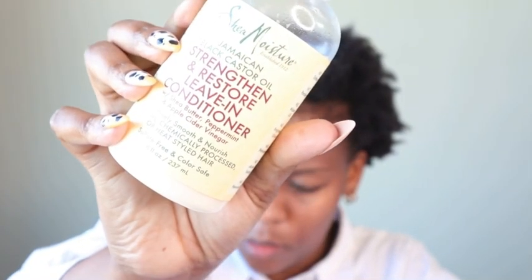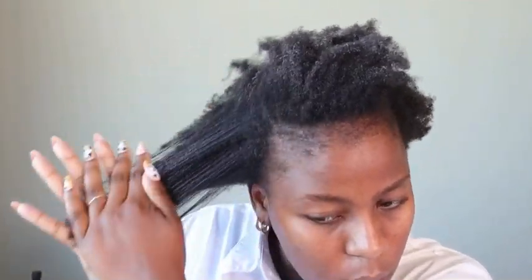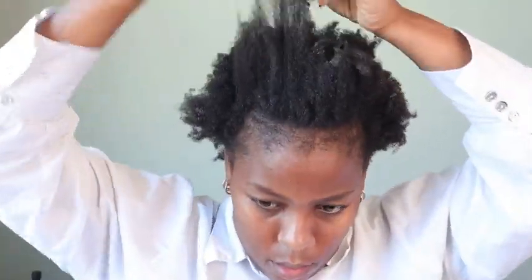To start off with gelling your hair, I never like working on my hair when it's dry. So I'm going to go in with water and spritz water all throughout my hair, and then I'll follow that up with a leave-in conditioner. Before doing any gel styles, I like making sure that my hair is prepped — moisturized enough so that the gel doesn't cause any harm to it.